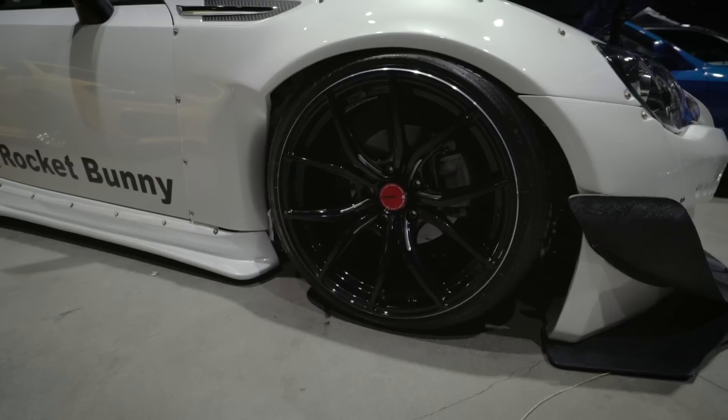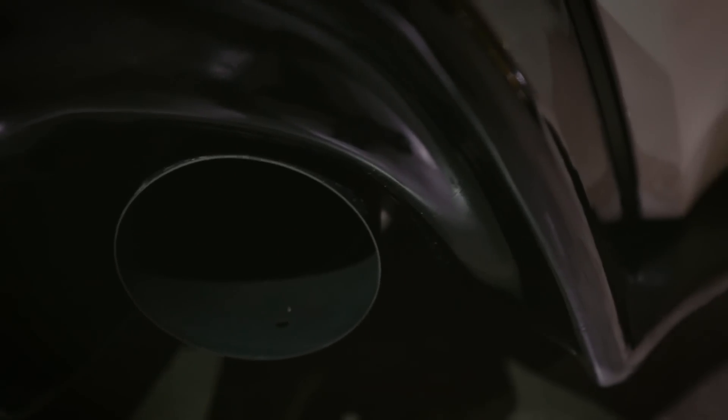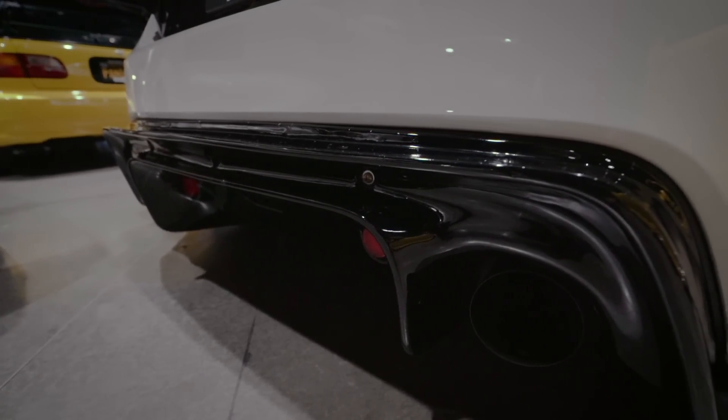For the wheels I went with RAZE. For the exhaust and the whole bolt-ons, I have Tomei headers equal length, and then I have a NVIDIA exhaust on the back.